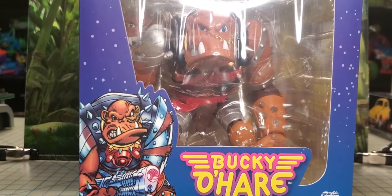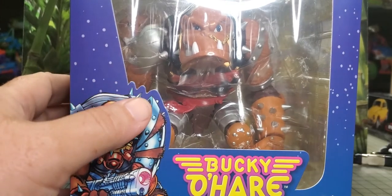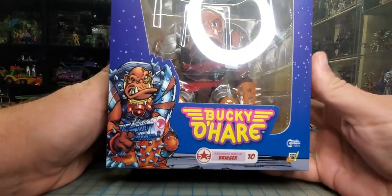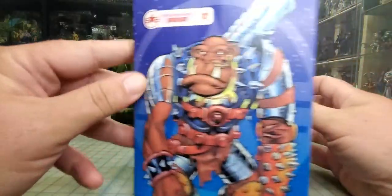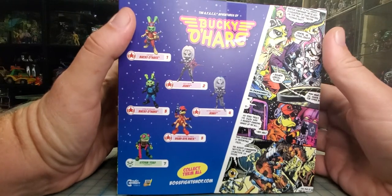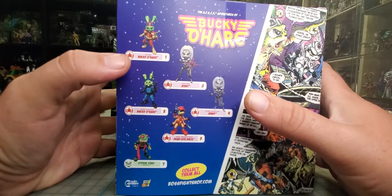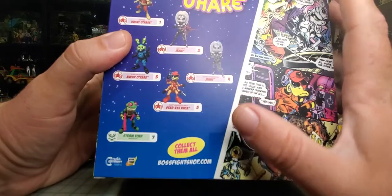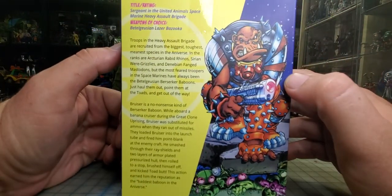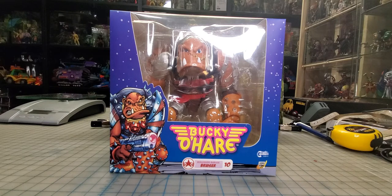We're doing a little review of this Bucky O'Hare Bruiser figure. Here's the front of the box — nice artwork on the front, nice work on the side. The only two I didn't get were the exclusives or variants, so I didn't get the stealth Bucky O'Hare and the Astral Projection Jenny. I do want the stealth one but I'm just not spending the money on it. There was also a chocolate version and an Easter Bunny version that I did not get either.